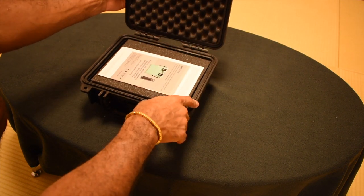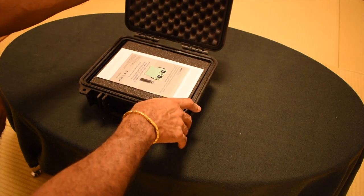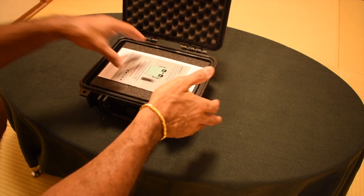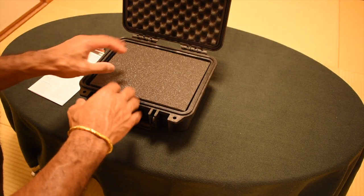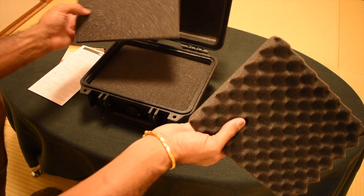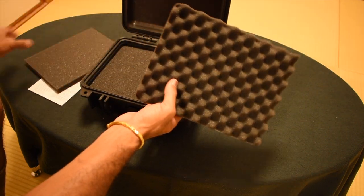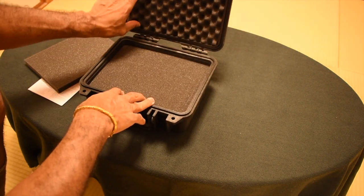The case doesn't open all the way up — it stops at a certain point, which makes it a little off-balance if there's nothing inside. At the top you've got foam, and this top foam piece actually comes out. I wouldn't remove it if you want cushioning, but the option is there.